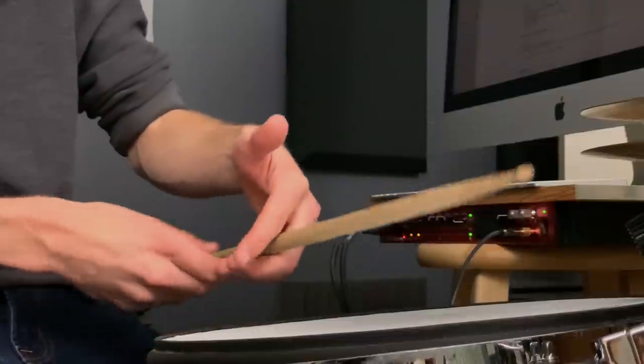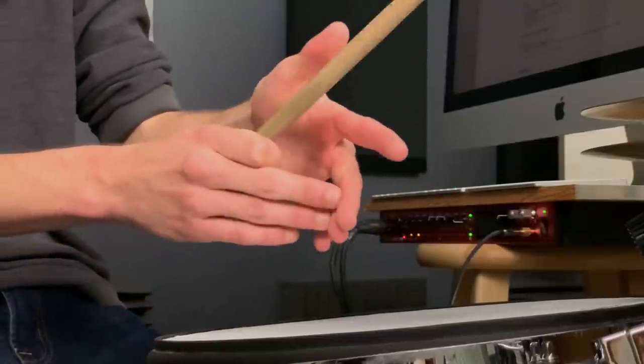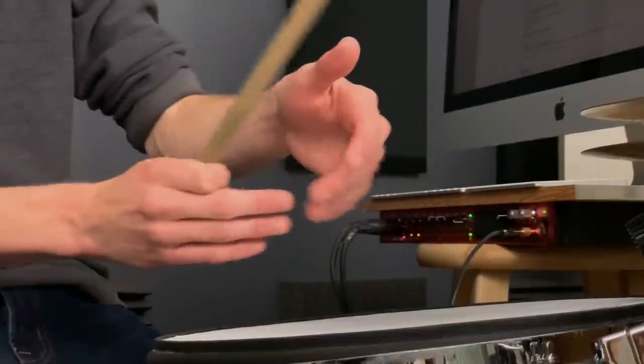We're going to go through all this today, and I'm going to show you how to grip your sticks the right way. We're going to talk about how to train your fingers and make sure you're getting loose rebound. This is really cool, so let's dig in.